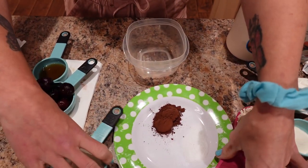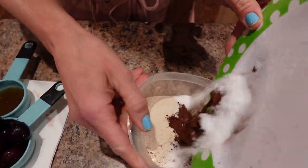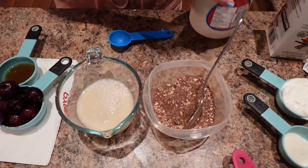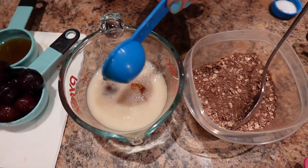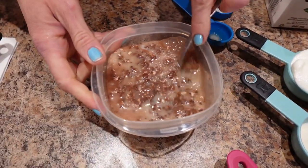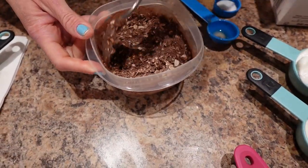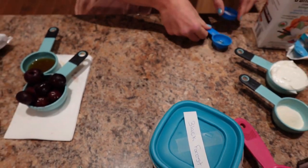I'll use the biggest container and put all the dry ingredients in first to get the oats soaking. Pour it all in and stir until really well combined. Now I'll pour the tablespoon of syrup into the milk, give it a little stir, pour it into the oats, and stir everything up. Then I'm literally going to put this in the fridge overnight so it gets all nice and creamy.